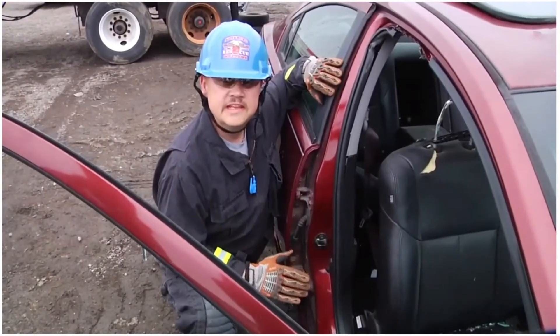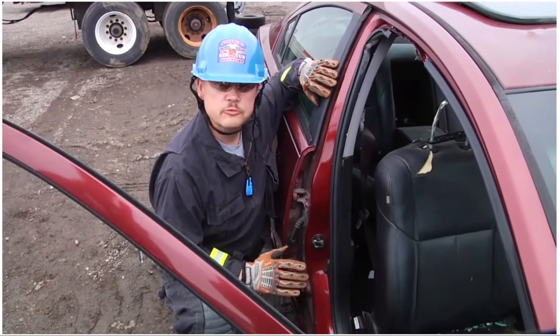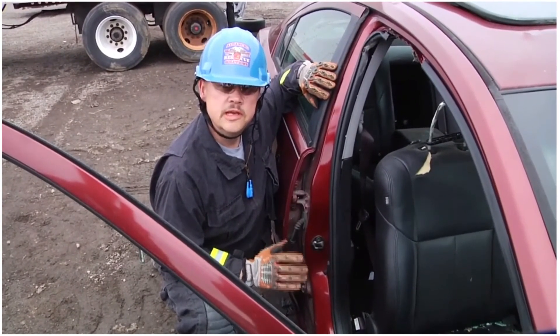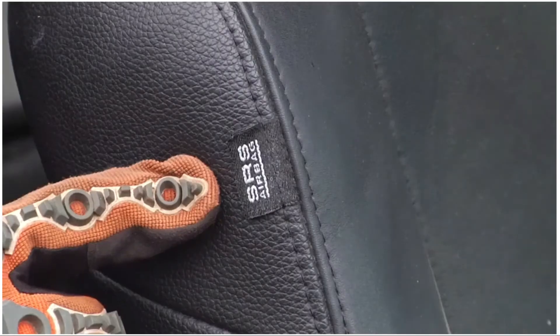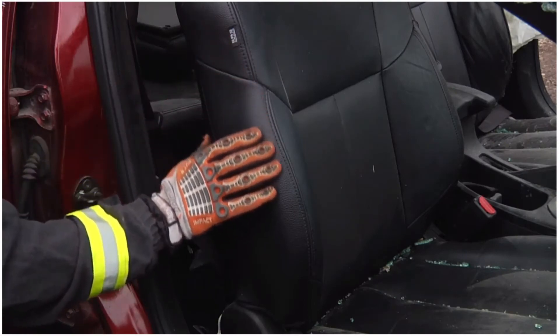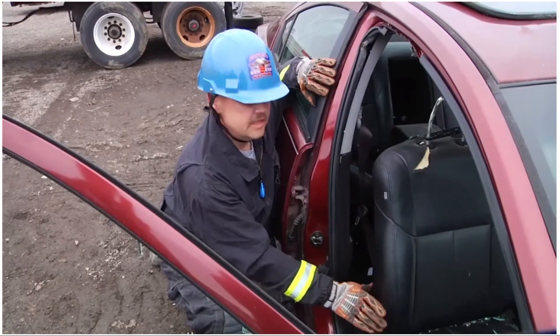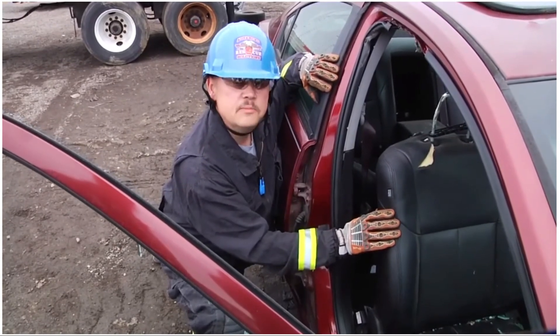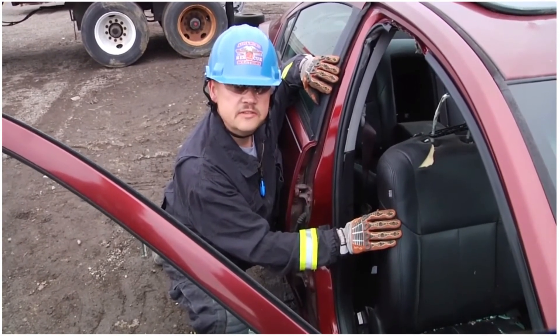Prior to removing any seat back, it's very important that the rescuer size up for any safety features within the vehicle. In this vehicle, we have an SRS — a supplemental restraint system tag — that tells us there is an undeployed airbag in the side of this seat. It's very important that we avoid cutting any mechanisms of that safety feature.